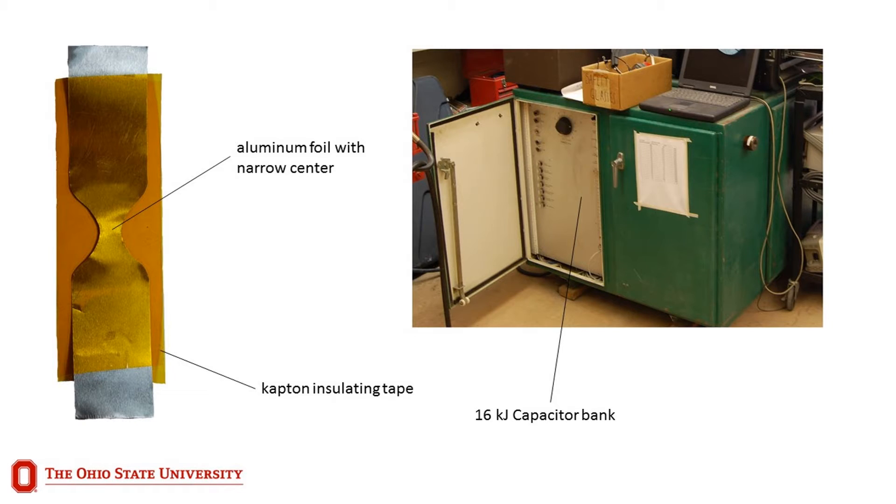In this system, three thousandths thick aluminum foils are insulated with Kapton tape and are contained within the small vaporizing foil assembly. Each end of the foil actuator is secured to copper terminals that are connected to the positive and neutral ends of a capacitor bank. In this instance, a 426 microfarad Maxwell Magneform capacitor bank capable of charging up to 8.6 kilovolts supplies the electrical energy needed to vaporize the foil and create the powerful expanding gases.